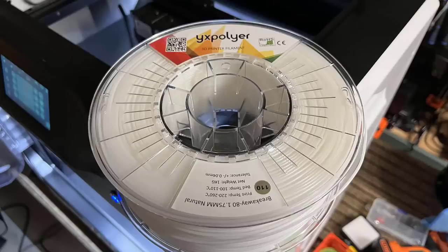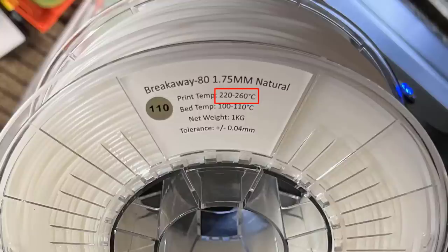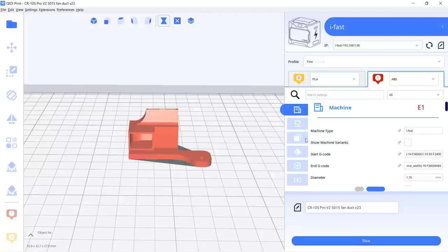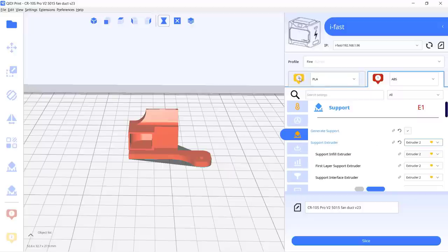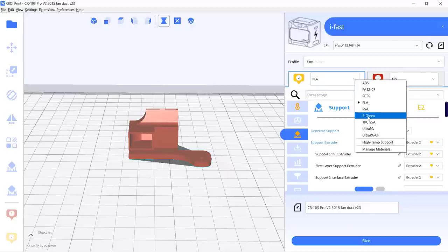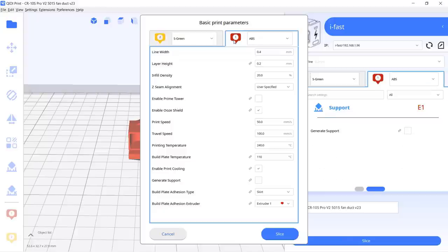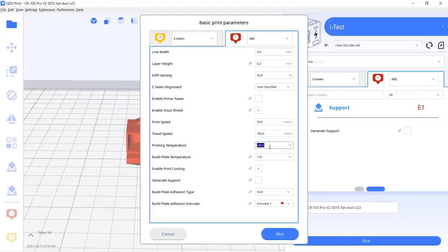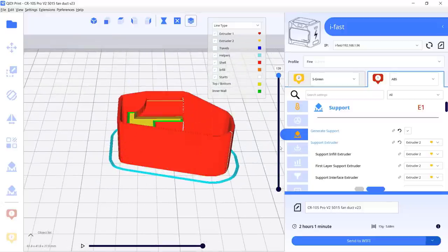Next I will try some breakaway support filament. I just bought this unknown brand from Amazon — the price is reasonable and the maximum nozzle temperature can reach 260 degrees Celsius, which should work with Polymaker ASA. To print the support material, I will enable support and use the second extruder to print all supports. There is only one profile for the screen support material from QDI and I don't have that, so I will use this profile anyway. For the ASA I will still use 260 degrees Celsius and for the support filament I will use 250 degrees Celsius. The preview looks fine and this print will take around two hours.